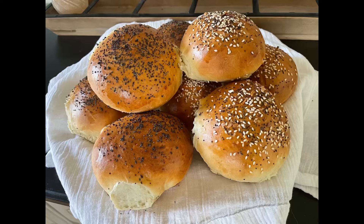Good morning everyone, this is Natalie and today I'm going to show you how to make these delicious hamburger buns using your sourdough discard. You can also do these into hot dog buns, just do the normal shape.